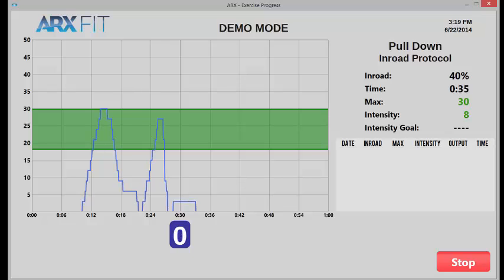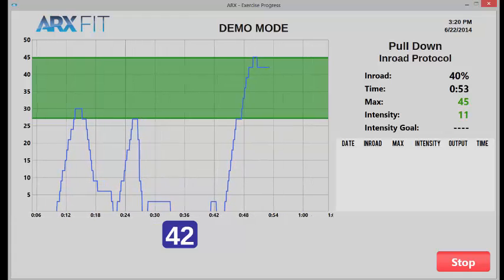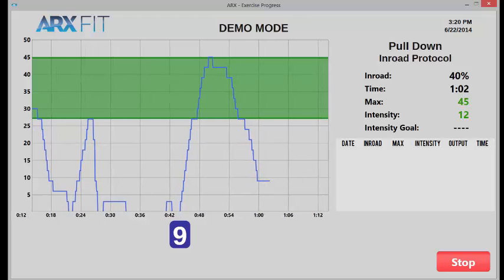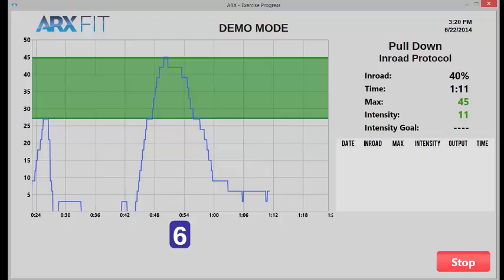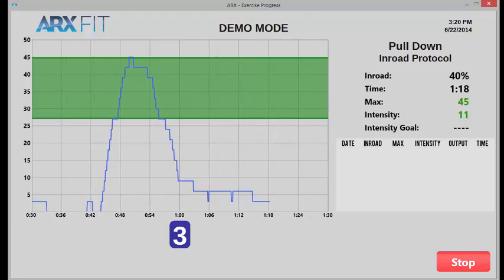I'm going to explain two different contexts that we can use that green work zone. That green work zone represents 40% of your starting level of strength. If the max goes above, the green zone moves up — so we're taking 40% of your strength today, based on your max from today. In practice, let's say I have someone doing a negative-only protocol, and they're going to keep doing negative reps until they can no longer get up into the green zone. When they encounter the repetition where they can no longer get up into the green zone, I'll know for sure that I have fatigued them 40%, and then they're done.